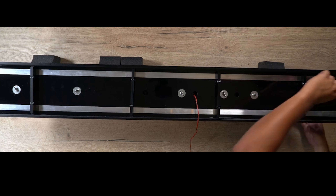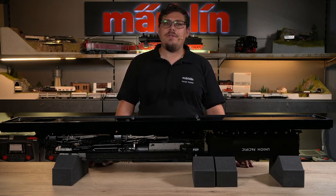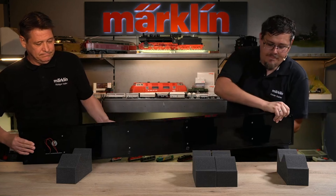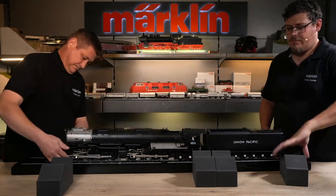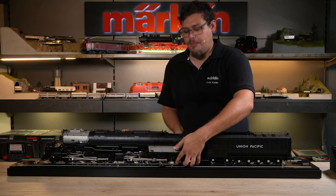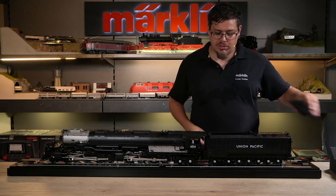Now we can fit the cover plate. We have a groove here at the front where we can slide it in and then screw it in place. Now we can turn the Big Boy with the functional display case over again — this again requires a helping hand. Now that we have turned the locomotive around, the bogeys may still have to be put in the right position. The boiler cover is fitted at the front and the cover on the tender too.